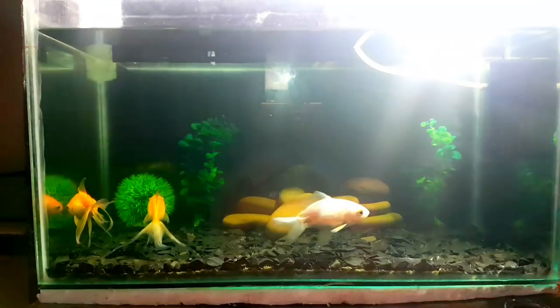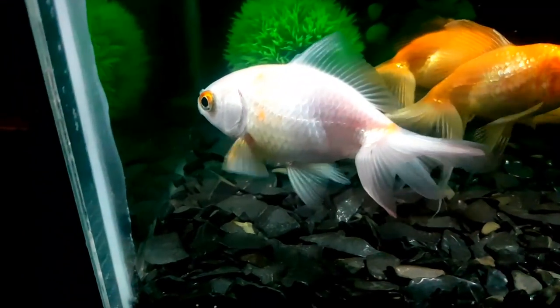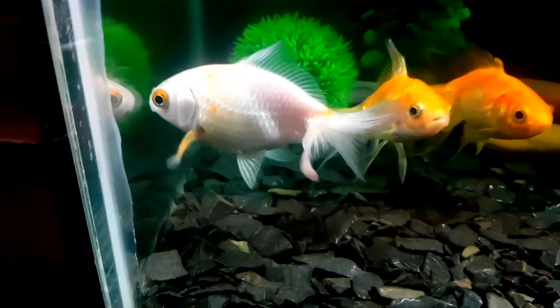Let's take a look at the camera. If you want to observe goldfish, it is a basic difference. The male is slim and the female is thick. The white fish is thick.